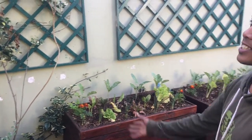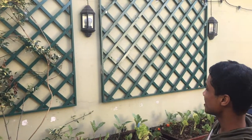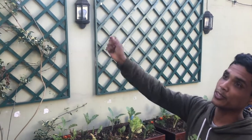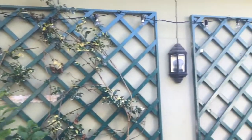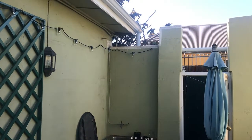We also put up these trellises, and eventually once the granadilla and the other climbers take over it's going to be fully vegetated and have that indoor forest effect. We also attached some outdoor lights for ambience, along with some wood features. This is what it looks like at nighttime.